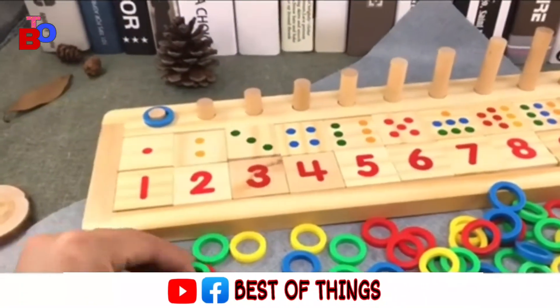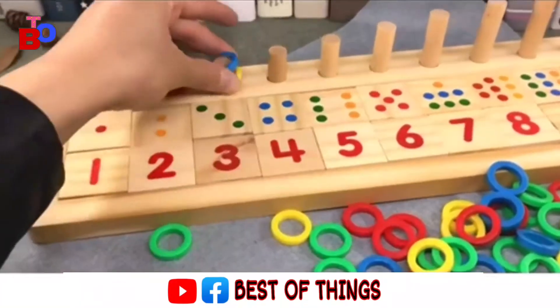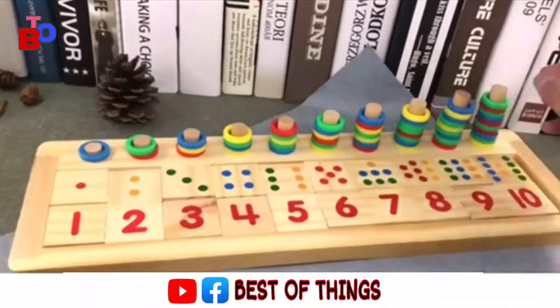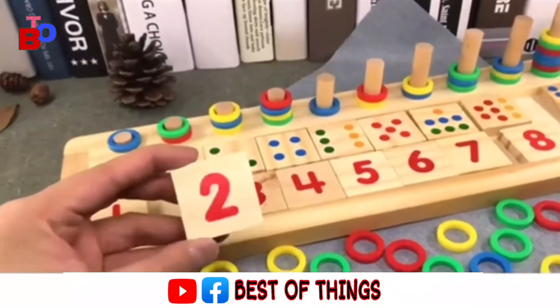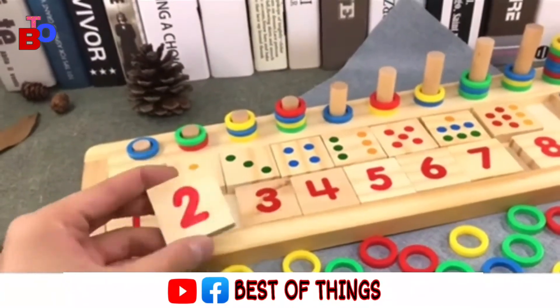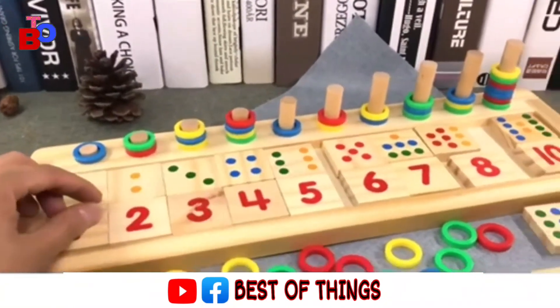This product aims at teaching the concept of color and number, and eyes and hand coordination. Using material wood and plastic — the link is in the description. If you want, subscribe to the channel for more updates and new videos.